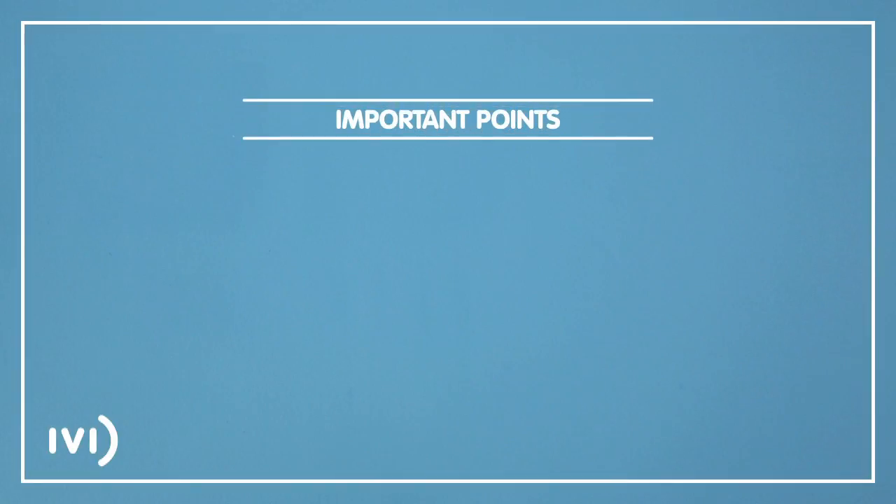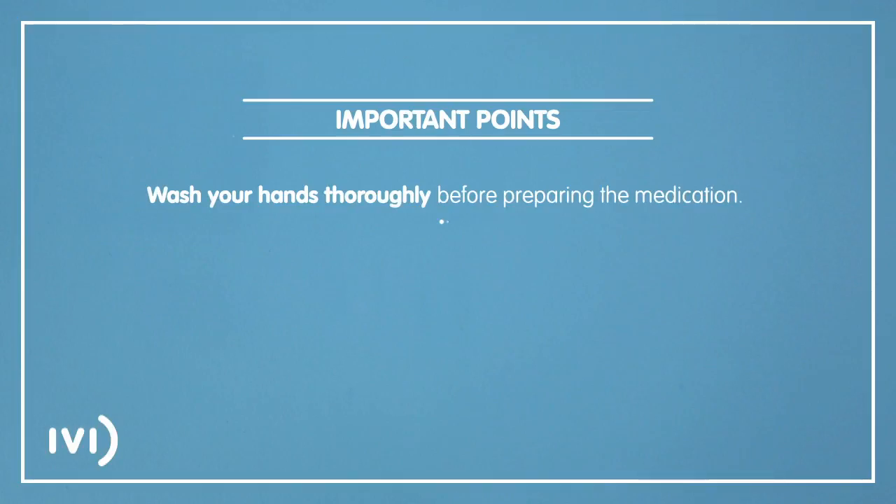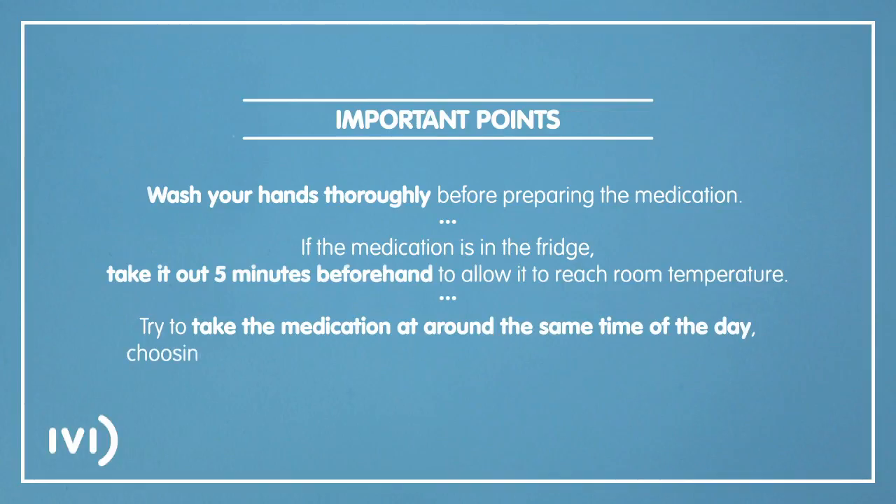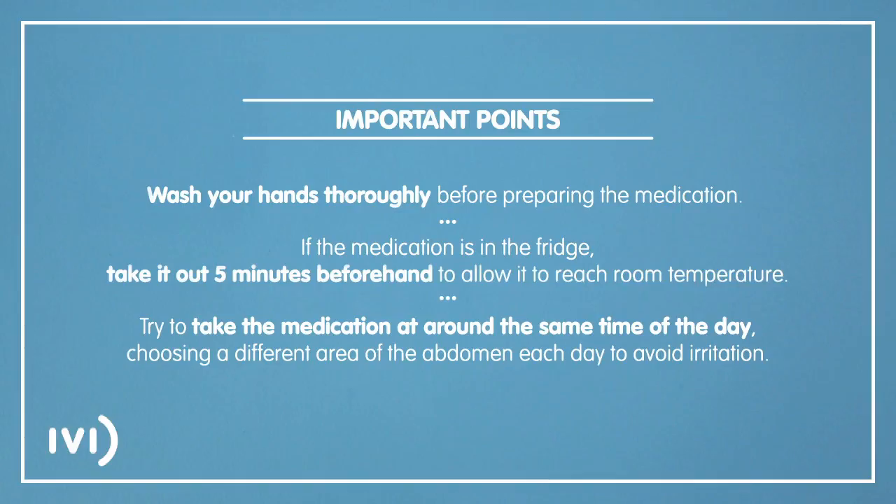Before taking the medication, please take the following points into consideration. Wash your hands thoroughly before preparing the medication. If the medication is in the fridge, take it out five minutes beforehand to allow it to reach room temperature. Try to take the medication at around the same time of day, choosing a different area of the abdomen each day to avoid irritation.